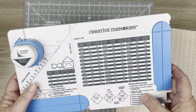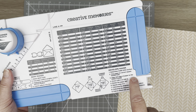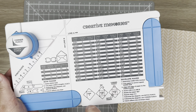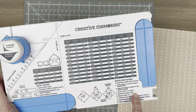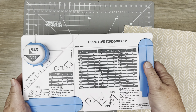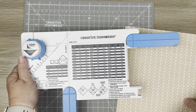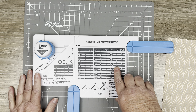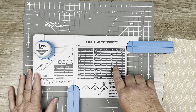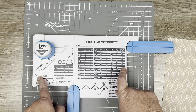Step two says: trim your paper to the correct square paper size — I have that. Step three: align the left edge of the paper to the punch guide. Then score line A and line B. Line A is going to go this way and line B is going to go this way. For this particular card size — five and a half by six and a half on a nine and three-quarter square — I'm going to score at four and a half.